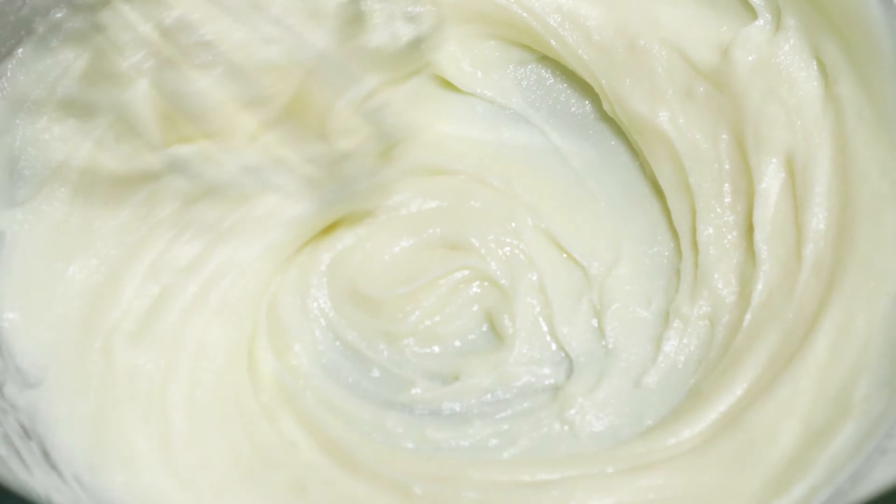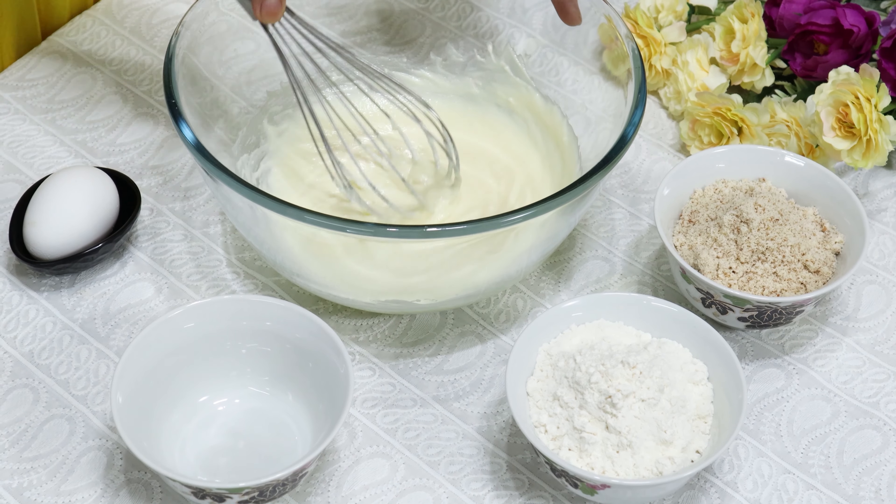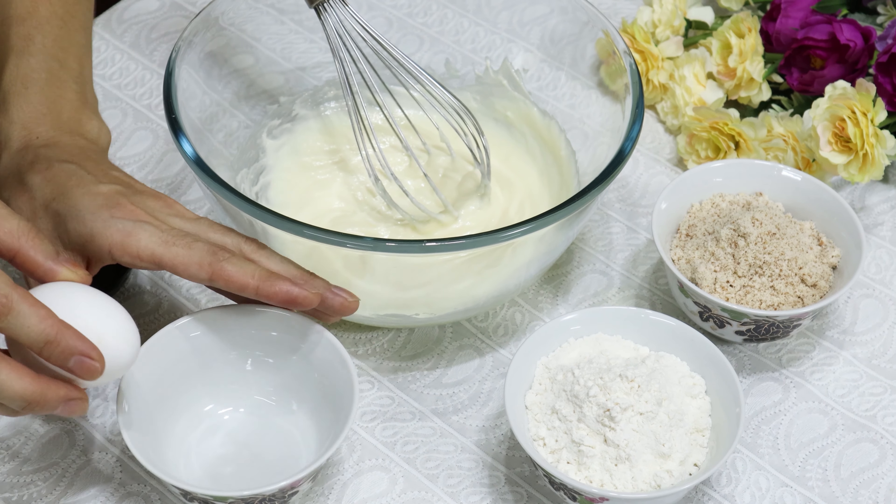When the butter becomes creamy, add 60 grams of powdered sugar and 1 gram of salt, and continue to whisk till the sugar melts.